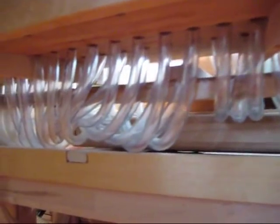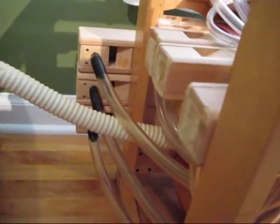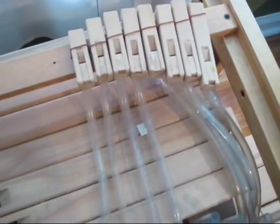For each pipe, there's a little plastic hose that goes from the valve on the bottom of the box to the individual pipes. Here's the lowest notes, then the middle notes are in the middle of the organ, and some of them are removed. And here's the uppermost notes.